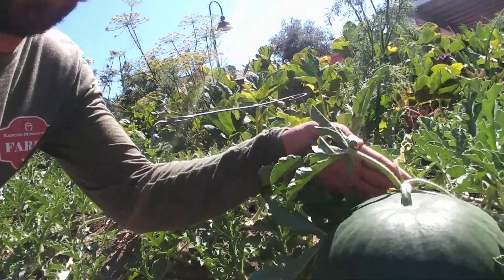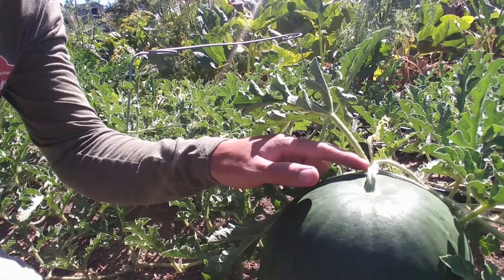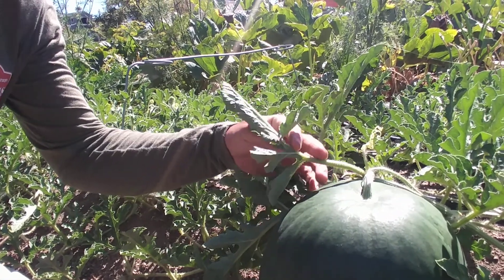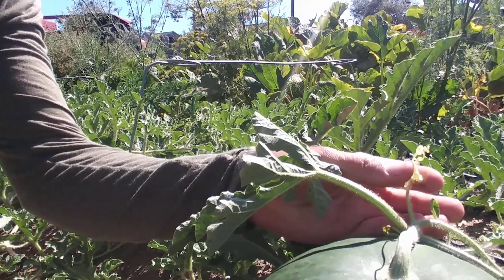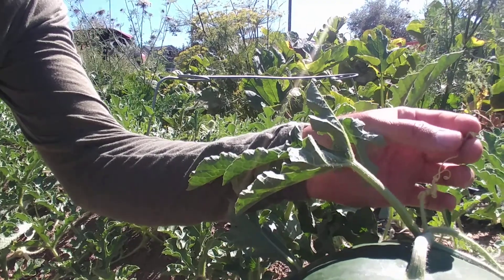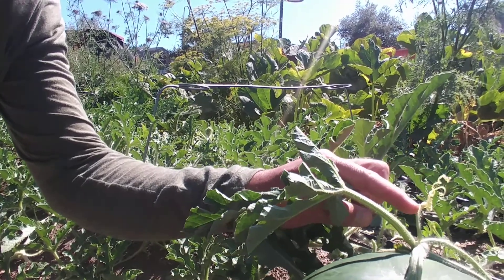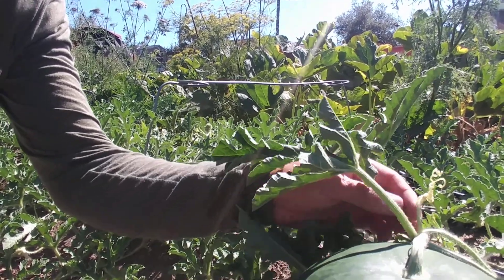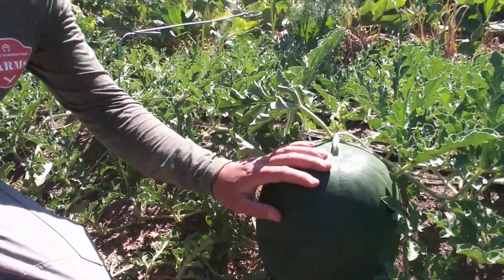Another tip that farmers like to use is finding the tendril. If you look closely at the main stem, the main stem goes across and then the watermelon comes down, and directly opposite of the watermelon is a tendril. This tendril will attach to different things, but over time, as the watermelon's ripening, this tendril will actually die back. It'll die all the way back to the main stem, and once it's completely brown, that's a good sign that the watermelon's ready.